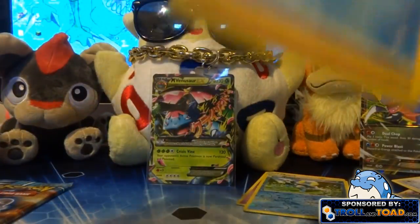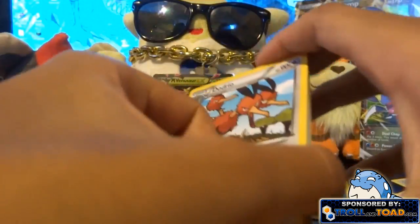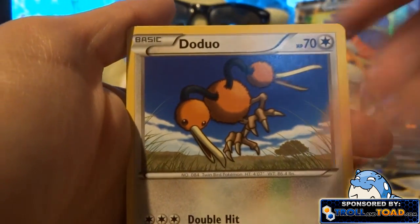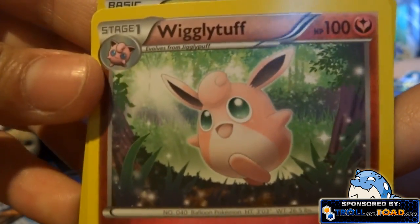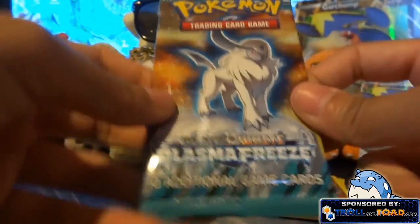Now we have the last X and Y pack. There's a code card — let me know who gets that code. I should have another X and Y Let's Play episode out this week — I haven't recorded it yet but I will probably today. Out of this pack I got an Alomomola, Wigglytuff — that one's cute, it's precious — and I'm getting a lot of repeats.